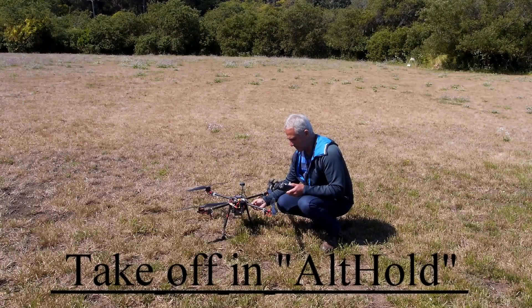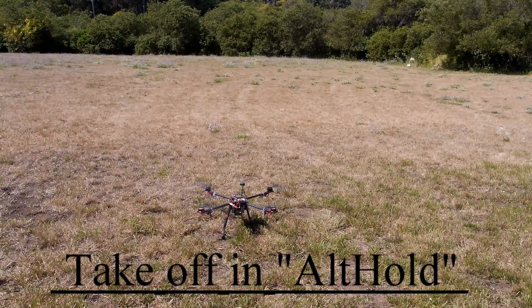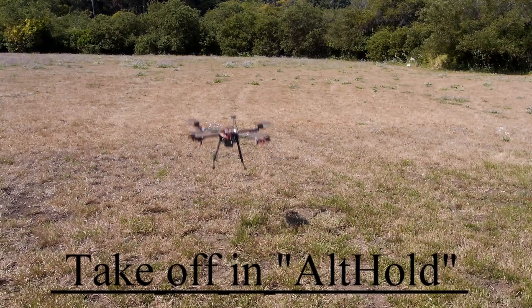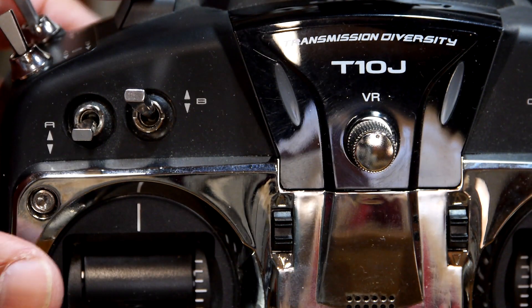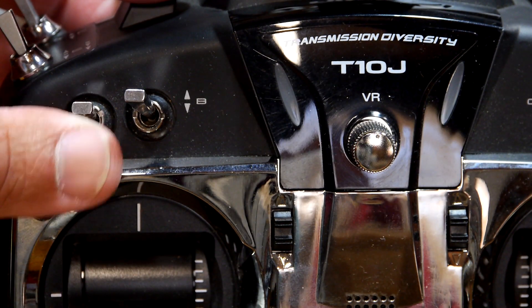Now go fly your bird. Get her up in the air at a safe height — maybe about 40 to 50 feet or so. Then activate the channel, up or down, whichever way activates Auto-Tune.